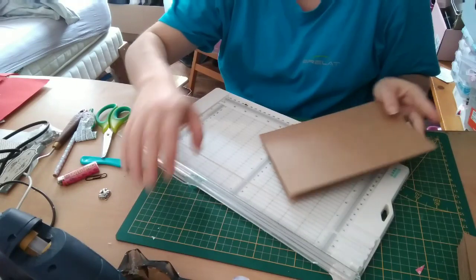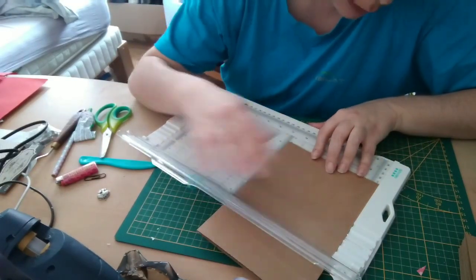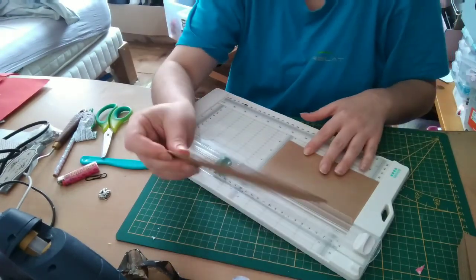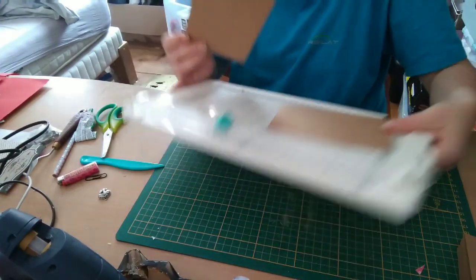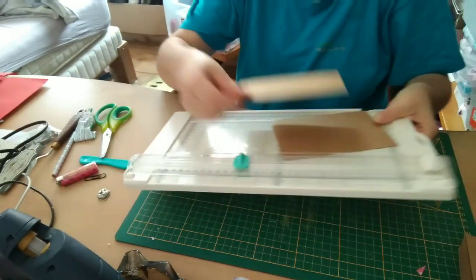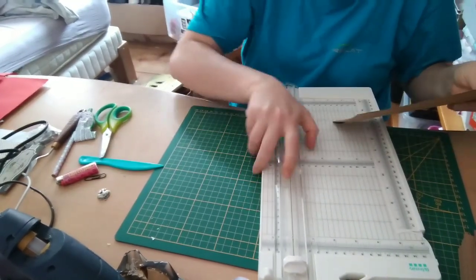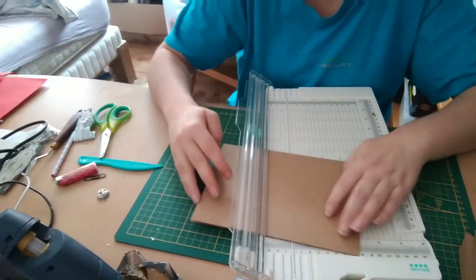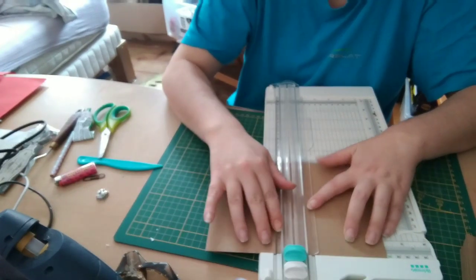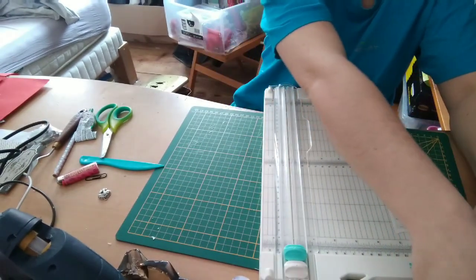I'm going to cut to 10.5. After, I'm going to give you the exact measures of the card — what it will give you once we cut. Why 10.5? Because it's 21, so it's half. So here I have a card that's 10.5 by 15. I'm going to start at 10.5 and do them all the same size.